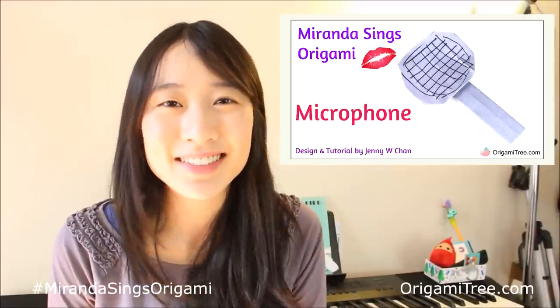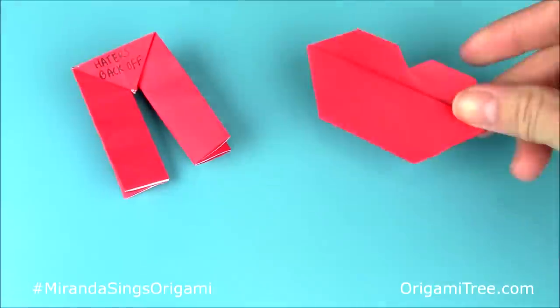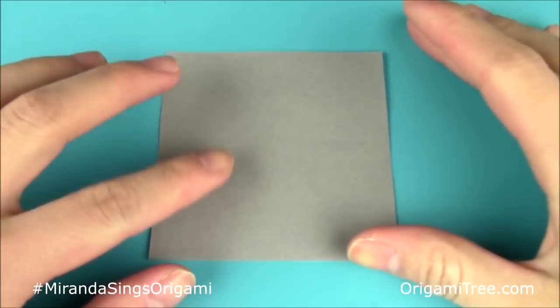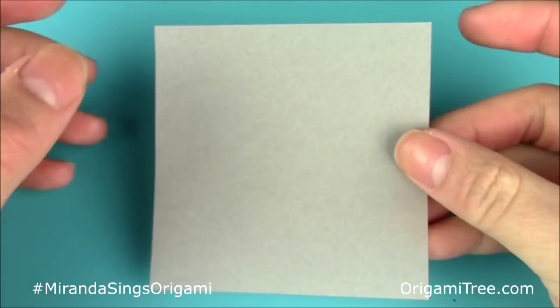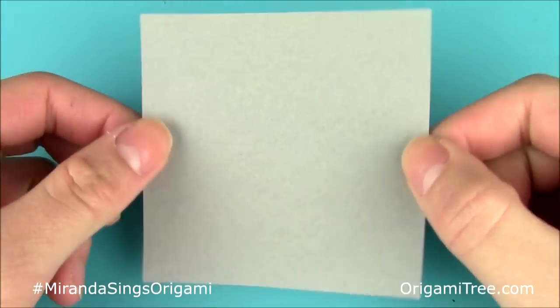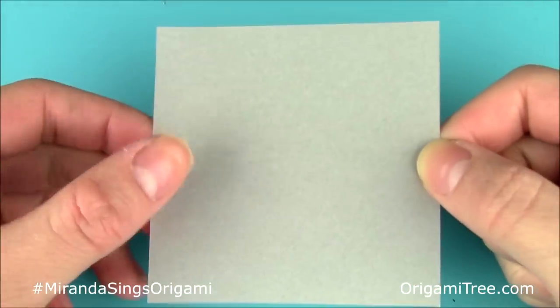I hope you guys enjoyed the tutorial. To make the origami Miranda Sings microphone, you'll need one square sheet of paper. The sheet of paper I'm using in this video is a 3-inch square, but you can feel free to use something larger or smaller depending on your personal preference.